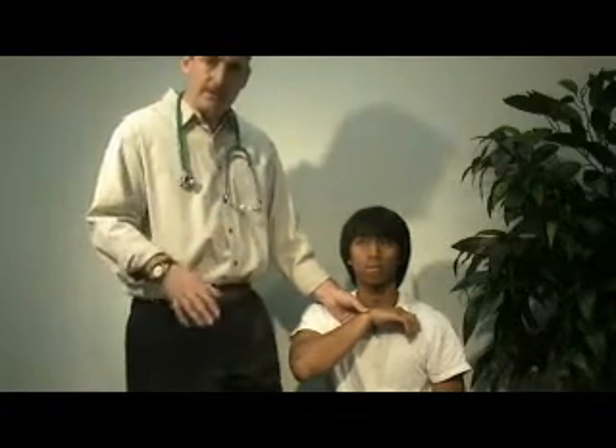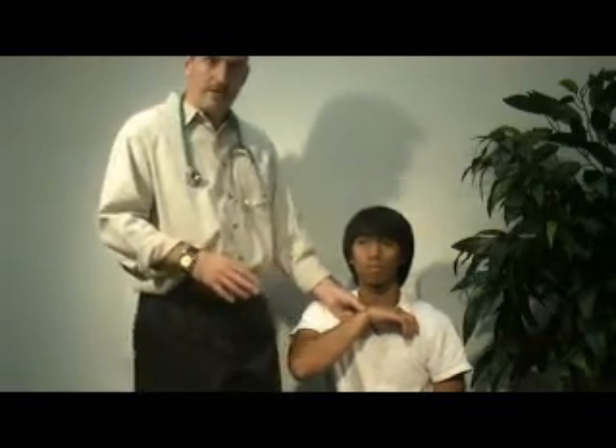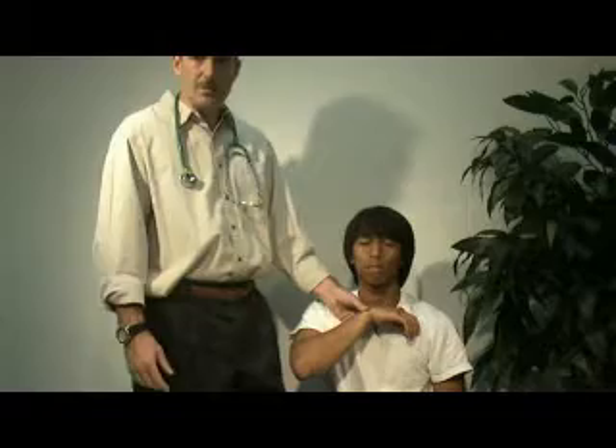If their pulse is in the 40s, you probably need to count it for an entire minute to get an accurate pulse rate. Same with respiratory rate — if it's only 6, 8, or 10, you need to count for an entire minute rather than using the 15-second or 30-second shortcut.